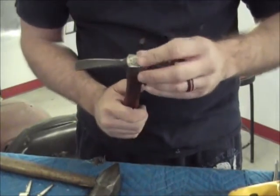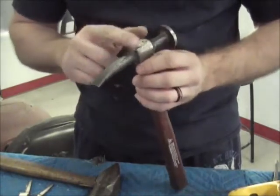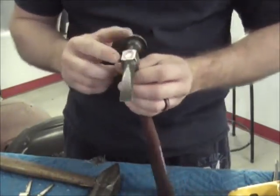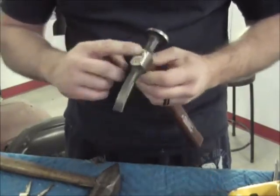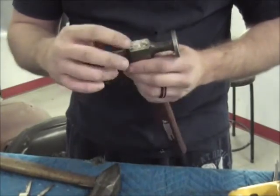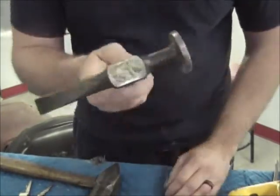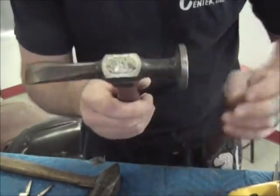Now we take it — if you have a belt grinder or something like that, you can take it over and grind all this smooth. I'll probably take a roll lock disc because that's what I have, and I'm going to clean this up and smooth that out some. That's what it looks like before — I'll clean it up a little bit and we'll see what it looks like.